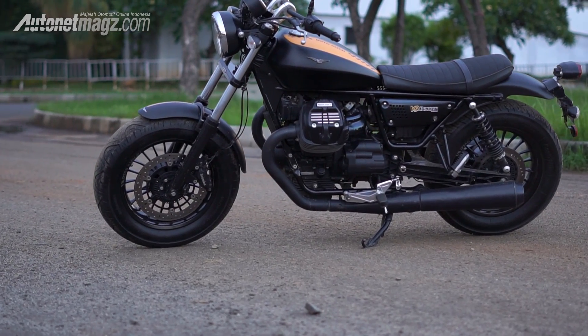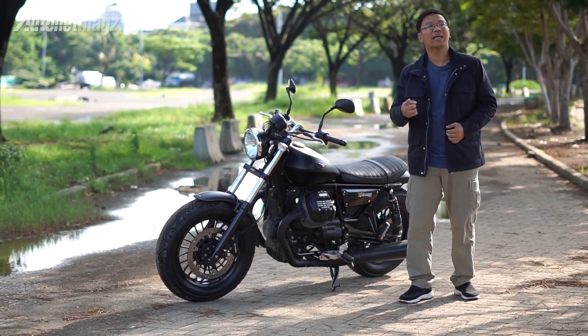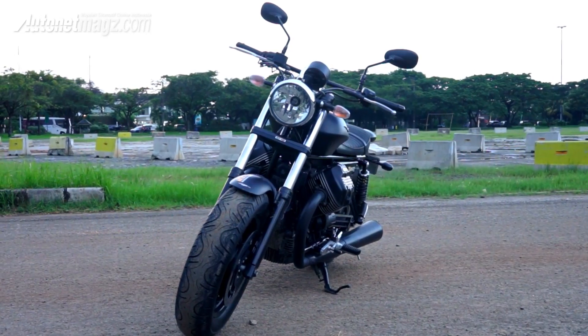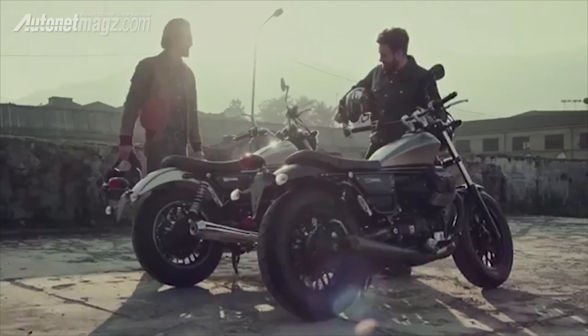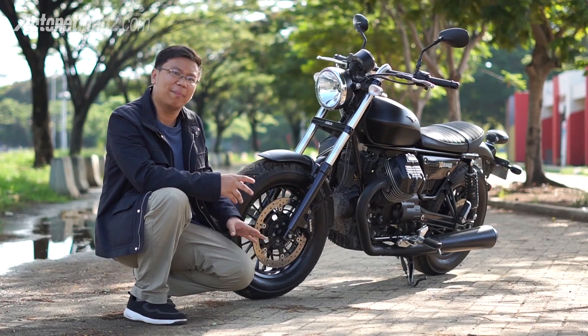The Moto Guzzi V9 Bobber takes its characterization from that Bobber movement. For its design, it has a twin sibling called the V9 Roamer. The difference between the Bobber and the Roamer is really just cosmetic — the base is actually the same.